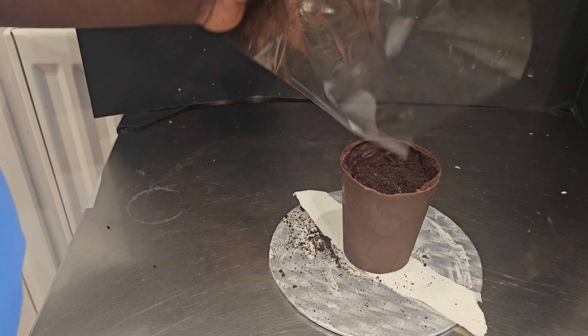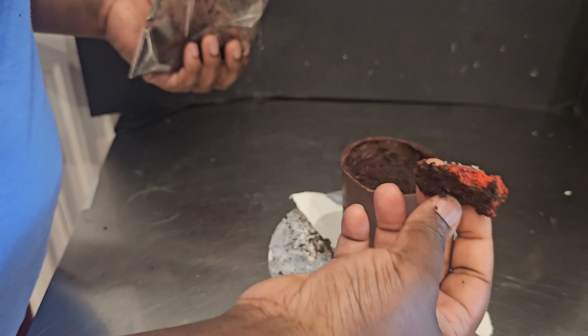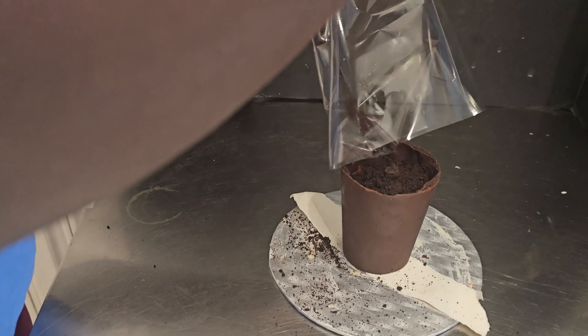You can see the chocolate cup — I already filled it with some cake, then topped it up with the Oreo cookies and added in the plants.